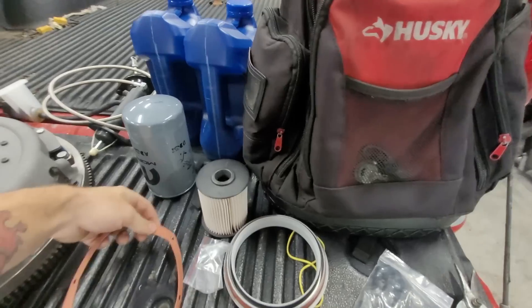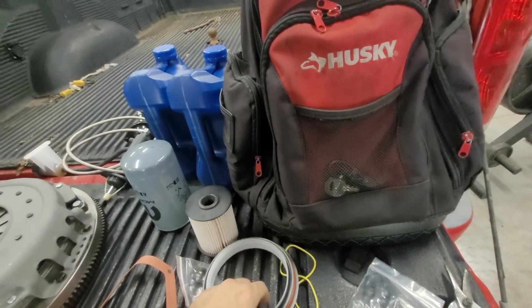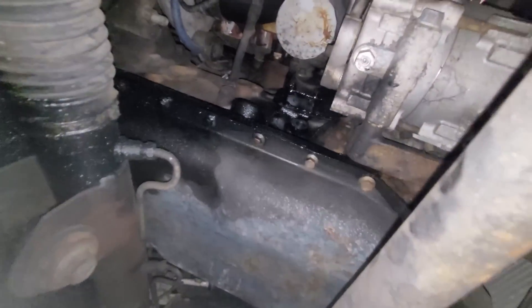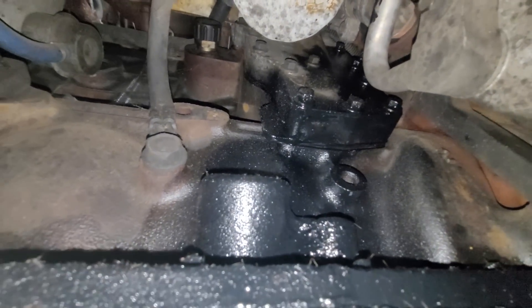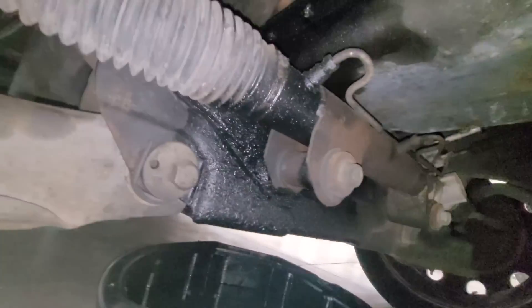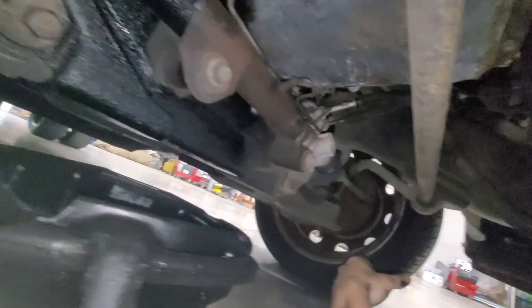Got the rear main seal too. Let's get everything installed. Going through checking the oil, gotta do the filter. Looks like the oil cooler might be leaking a little bit — you guys can see that, it's not a good sign. Yeah, you can see a big leak. I think the pan's leaking too, but it could just be the cooler. I'll make a mental note of that and let him know later. Got the oil drained now.